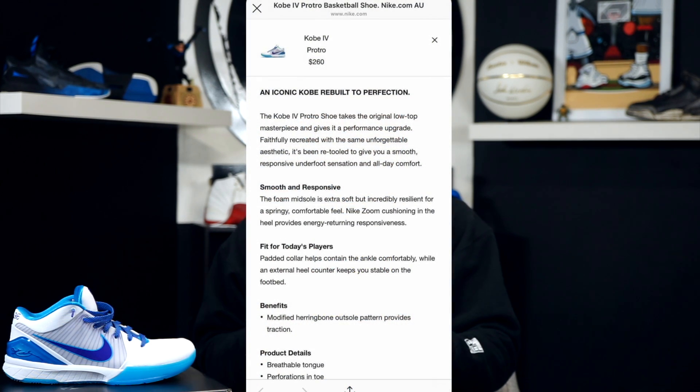So he hits me up, says that, and then I ask him for proof — can you send me a screenshot? Now, he's from Australia, so this screenshot you see right here is from Nike's Australian website, and it straight up says: smooth and responsive; the foam midsole is extra soft but incredibly resilient for a springy, comfortable feel; Nike Zoom cushioning in the heel provides energy-returning responsiveness. Nothing about full-length zoom.